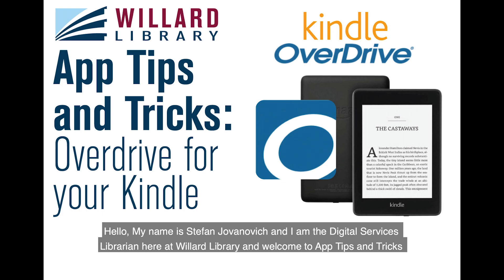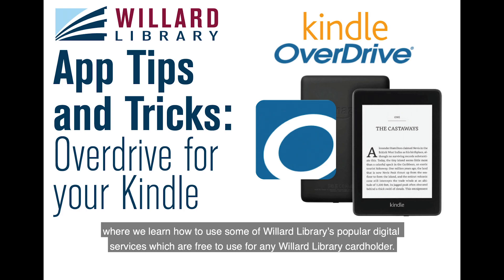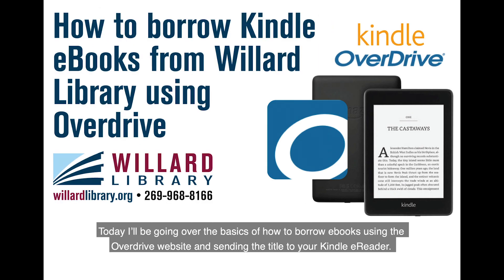Hello, my name is Stefan Yovanovich and I'm the Digital Services Librarian here at Willard Library. Welcome to Apps, Tips and Tricks, where we learn how to use some of Willard Library's popular digital services, which are free to use for any Willard Library cardholder. Today I'll be going over the basics of how to borrow ebooks using the Overdrive website and sending the title to your Kindle e-reader.